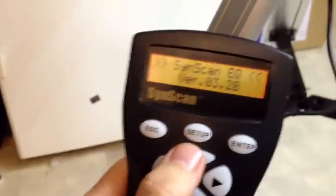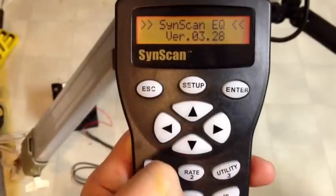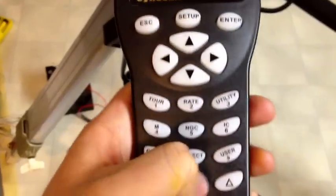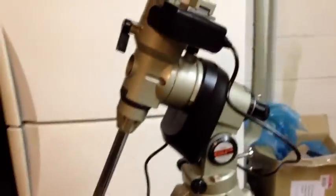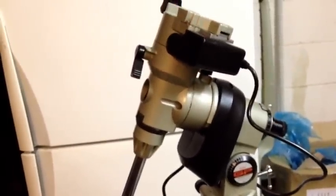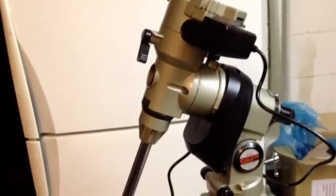I'll do a little test first of all. I'll punch it up to rate level 9 and give it a go. Clearly working.